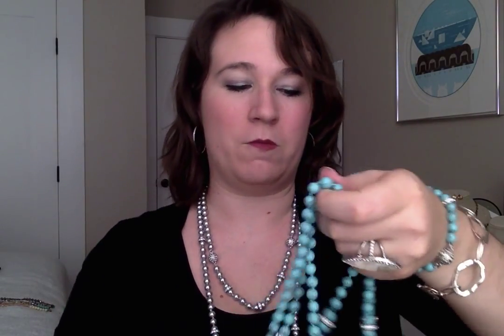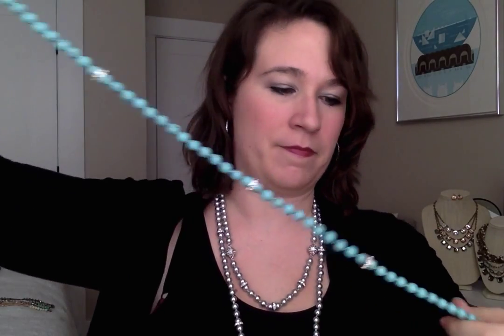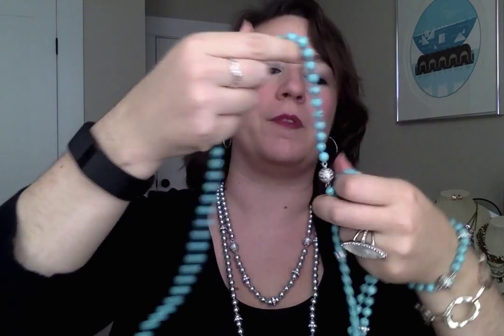Next up we've got this really long strand here. We've got a long one, which is great because this is the shortest this one comes down — and it's still pretty long. It goes around your neck like so and it drops down a little bit below your bra line.